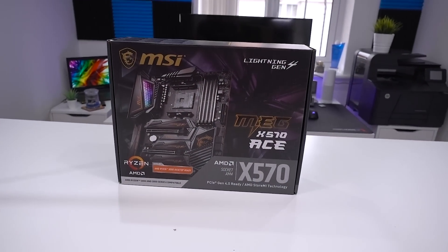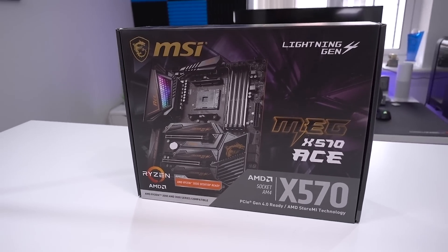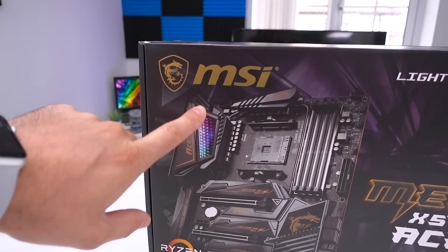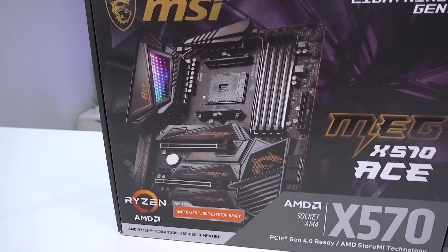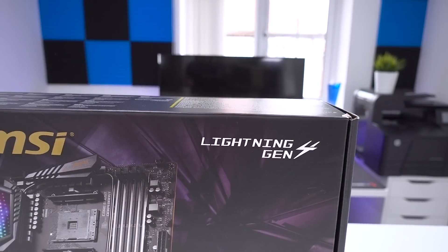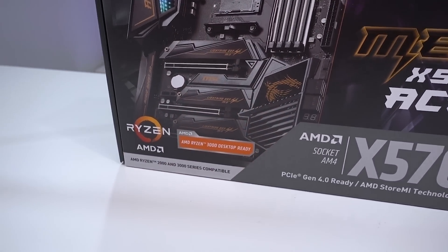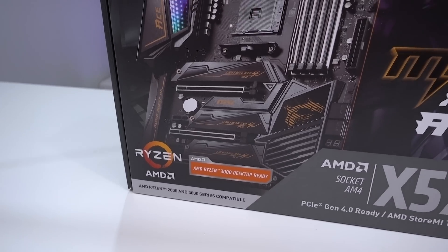Let's start by looking at the box. In typical MSI fashion, it gives you all the information you need on the front — a great big view of the board so you can see the subtle RGB lighting on the infinity mirror area, the general styling, and how many slots it has. The main thing, obviously being X570, is that it has Lightning Gen 4, which is all down to PCI Express 4.0, as well as the AMD Ryzen 3000 desktop ready logo. All X570 boards carry this, denoting readiness for third-generation processors, but it will also accept Ryzen second-gen processors.